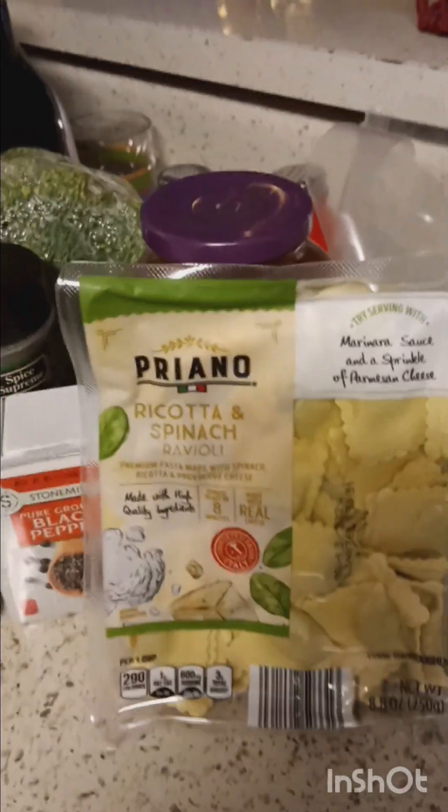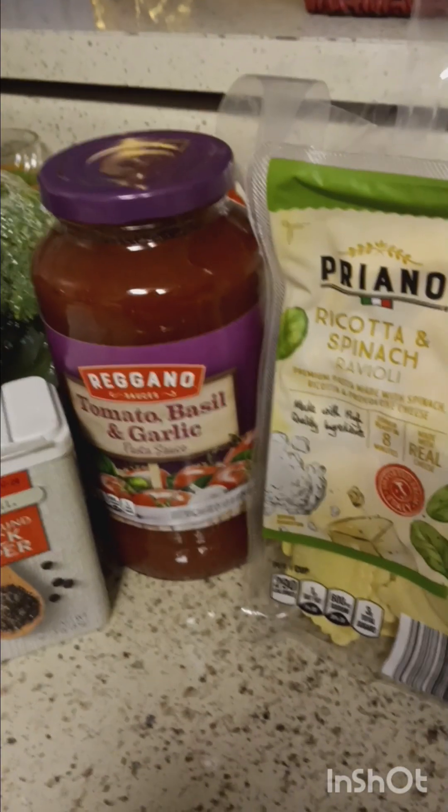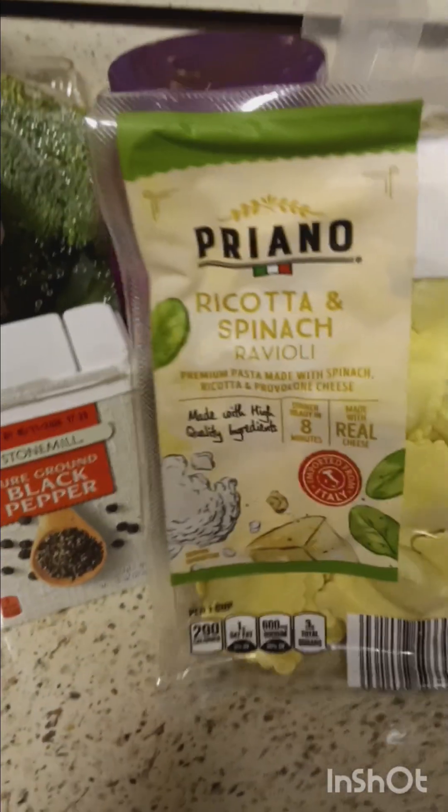Coming back in — clean cooking and eating. Alright, let's see what's about to happen. We're going to make a veggie ravioli.